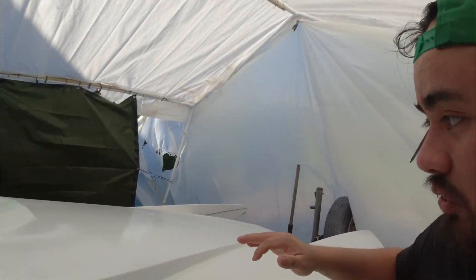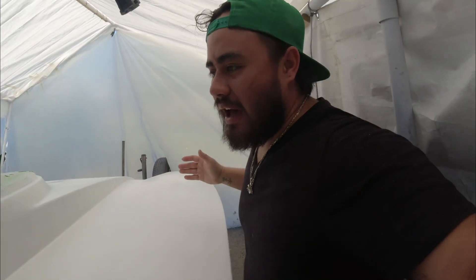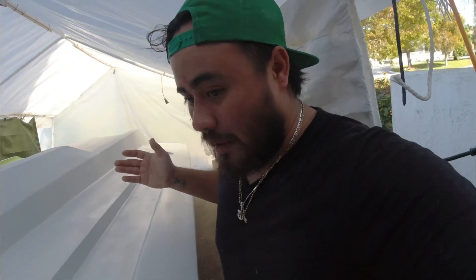If you guys have any advice on what I can do to make this front big area look nice, please comment down below. I know I posted a video like this in the past, but I'm vlogging everything — I'm showing you guys all my steps. I might have repeated a few steps, but it is what it is. Remember it's my first time actually painting, so I'm still practicing and trying to get my own skills. I hope you guys enjoy this video.